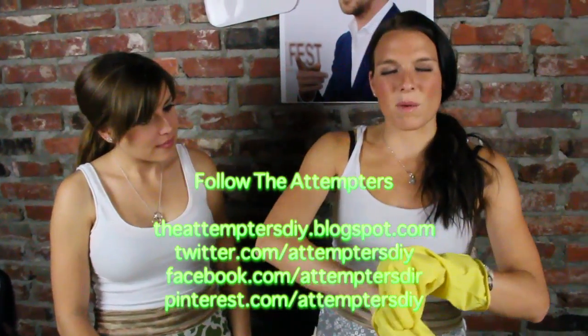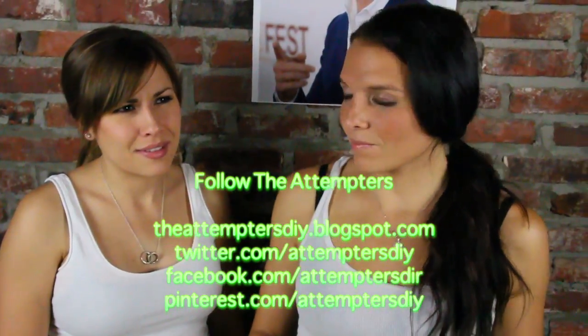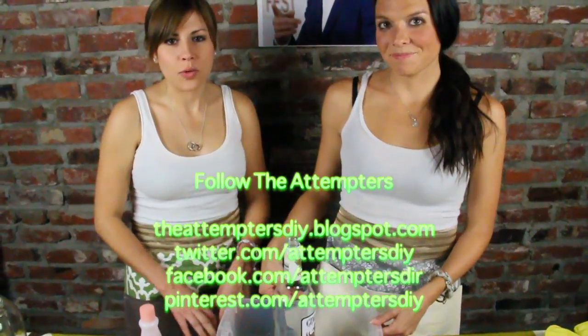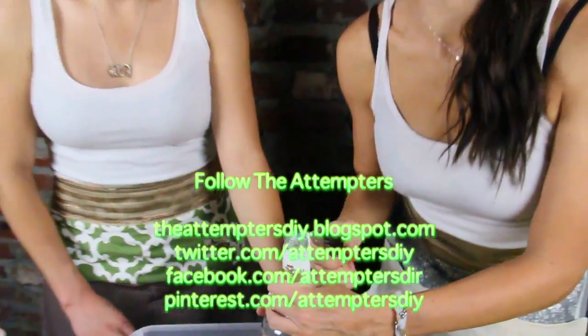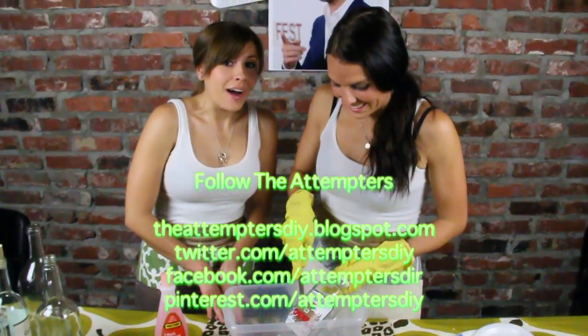I'm going to use gloves because my skin's pretty sensitive to acetone. She just doesn't want to ruin her nails — keep getting married. People are drinking. All right, let's get to scraping! This DIY project is called a job.